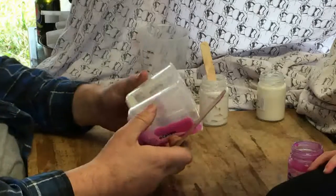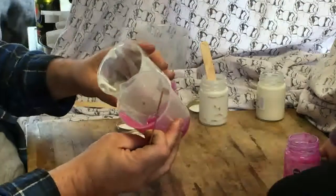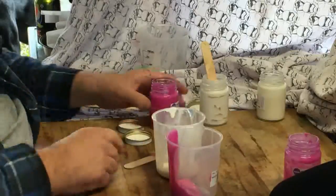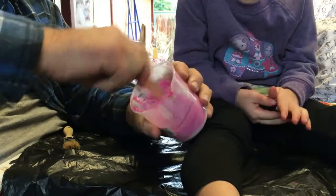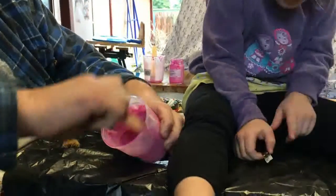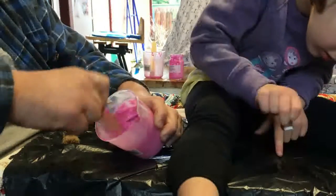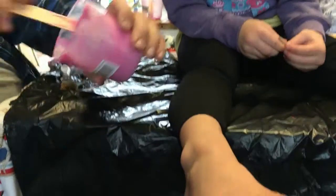You measure it basically by eye, though you could do it by weight. Now we'll start to mix it. This is my model for this silicone video — my name is Madison and I'm four years old. Mix it around and make sure it's well mixed. You only have a six-minute working time with this product.